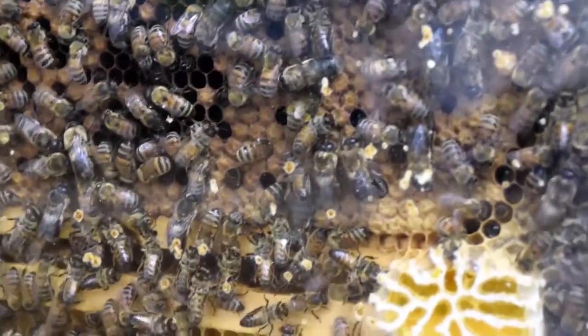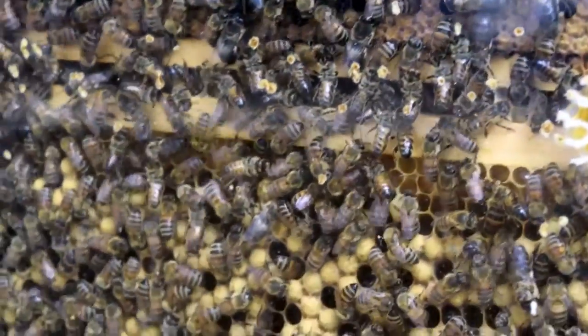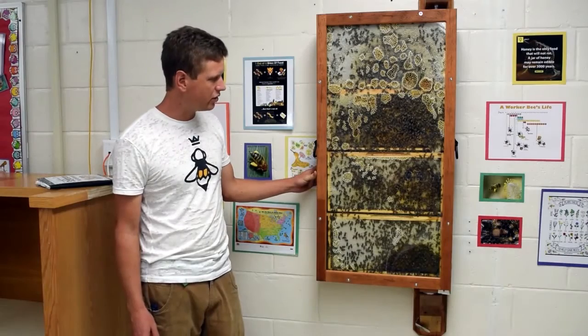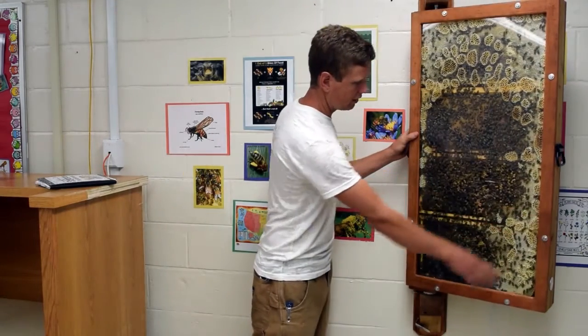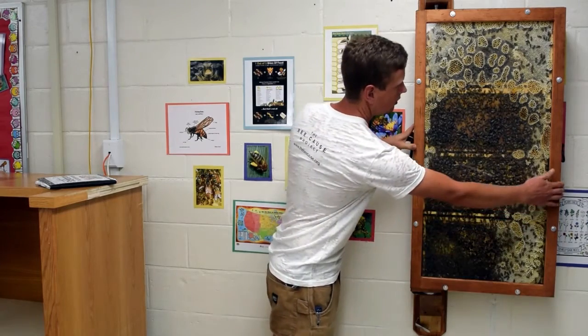As you can see, they've filled out the hive completely. This particular hive has actually already swarmed this year and made a new queen. The hive swings 180 degrees on both sides for viewing.